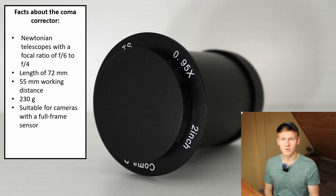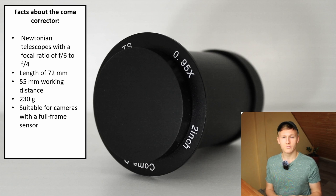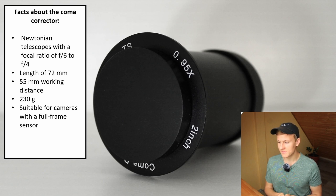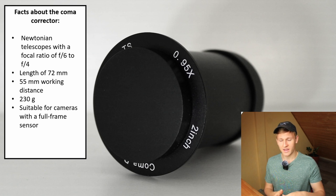Something amazing about this coma corrector is that it's not only suitable for APS-C sized sensors, but also for full-frame sensors. When upgrading your camera from APS-C to full-frame, you don't have to buy a new coma corrector. I've spoken to astrophotographers using it with full-frame sensors and they said it works well, though the edges can be slightly darker — but that can be removed in post-processing. I'm using it with an APS-C sensor and it does a great job removing coma.